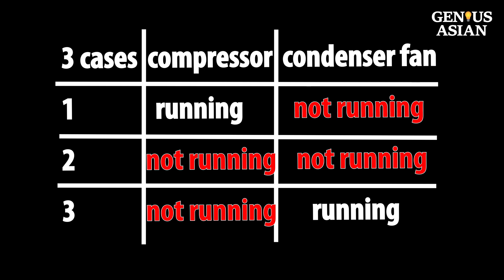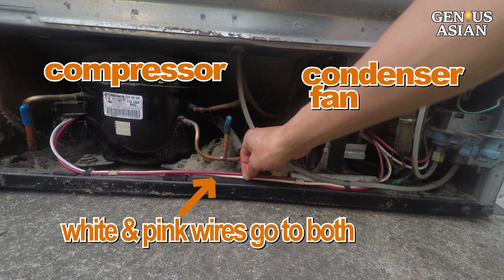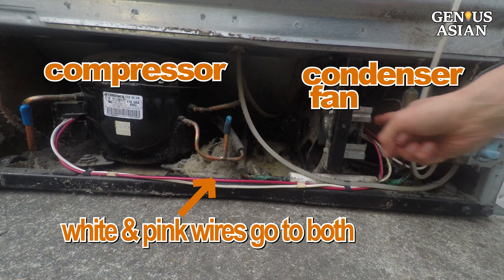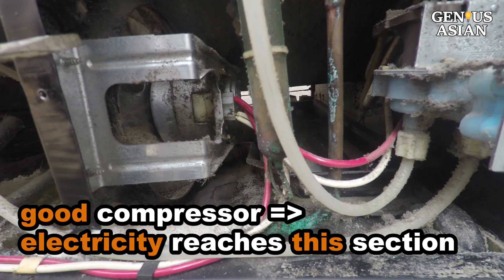There are three possibilities. Situation 1: the compressor is running, but the condenser fan is not running. See the pair of white and pink wires — they go to both the condenser fan and the compressor. Since the compressor is running, it means electricity reaches this section.